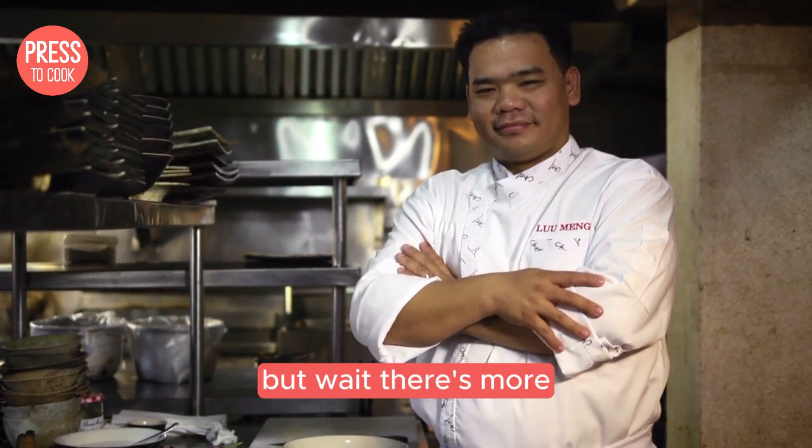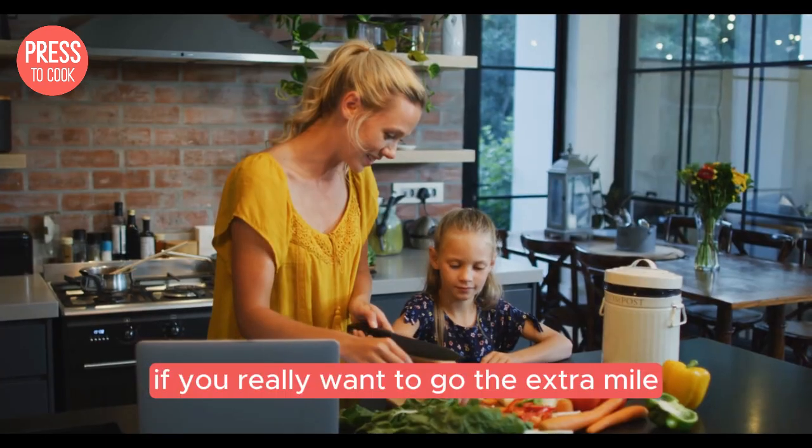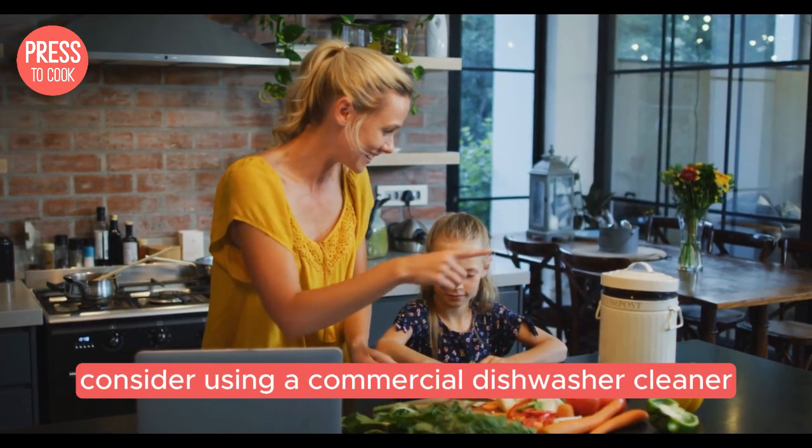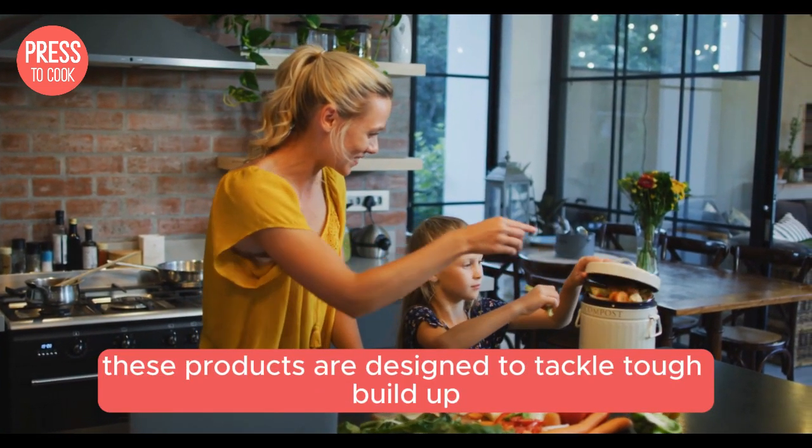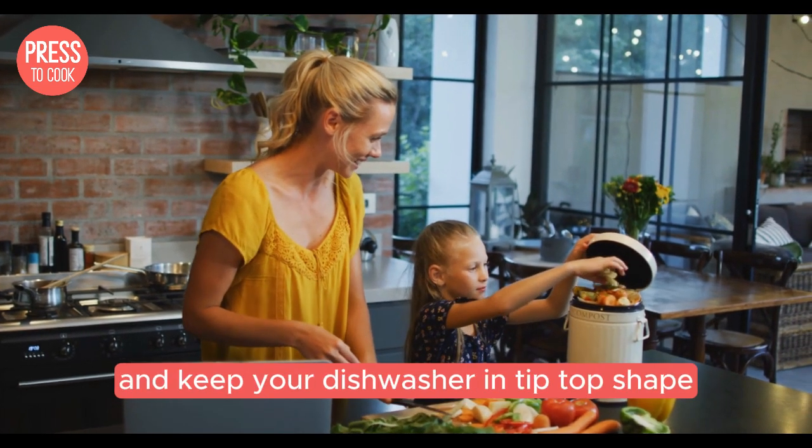If you really want to go the extra mile, consider using a commercial dishwasher cleaner once every few months. These products are designed to tackle tough build-up and keep your dishwasher in tip-top shape.